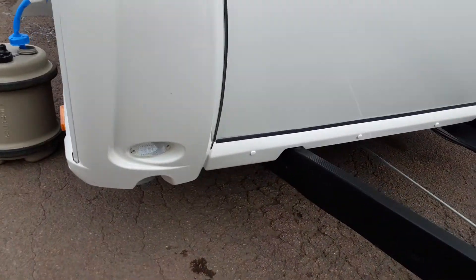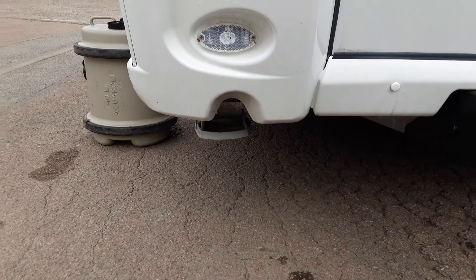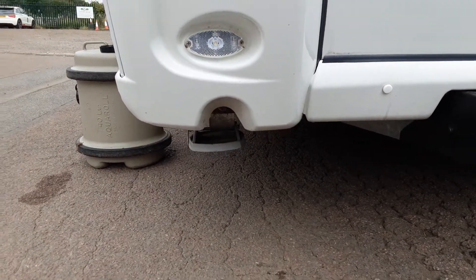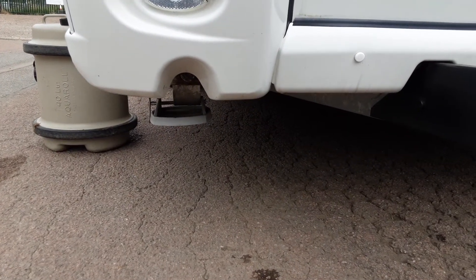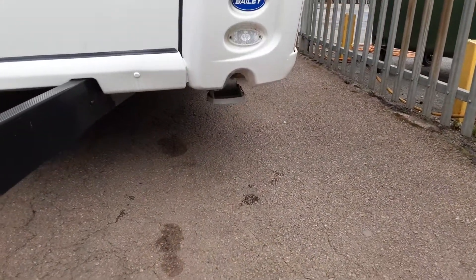On each corner of the van at the front you've got your wind-down legs. Through these shaped pieces here underneath the front light you've got your wind-down legs, and the leg winder will be inside the caravan for these. You have them on either side at the front.